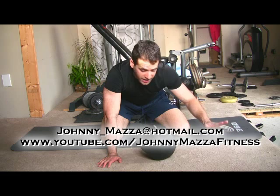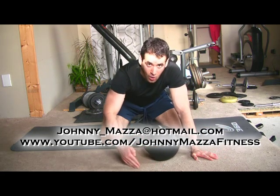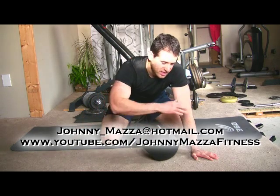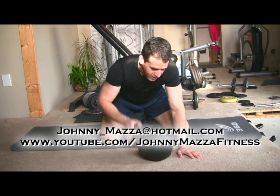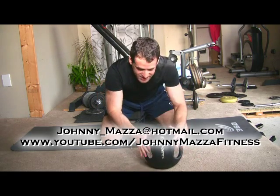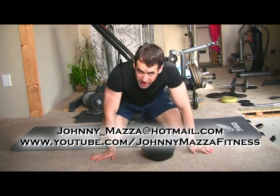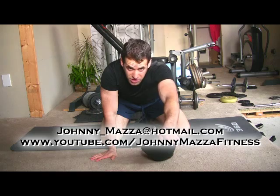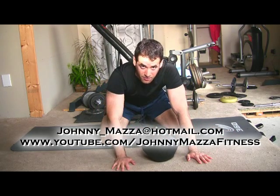Basically you're going to stabilize yourself on something elevated and do what I like to call a medicine ball walkout plank. It's a little bit tough to explain without showing you, which is why video is such a great medium. I've got my medicine ball here that happens to have two handles — that's why I bought it. But you can use anything else; you can use your couch, something that's a stable surface, but it has to be able to sustain your body weight.